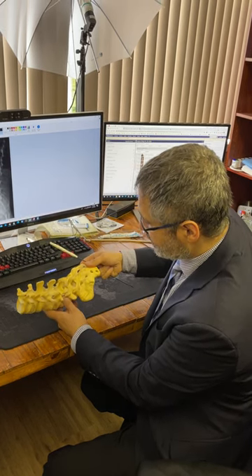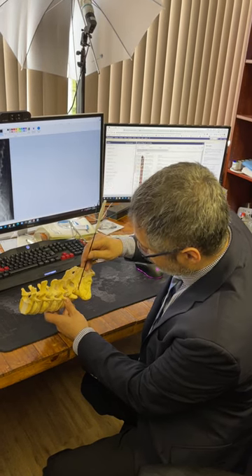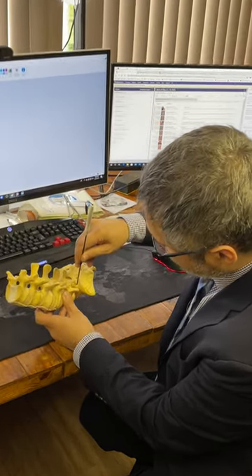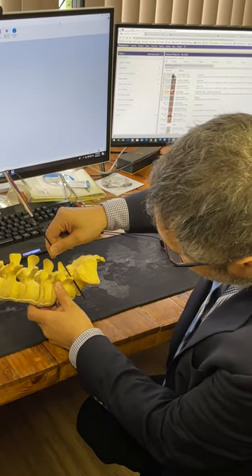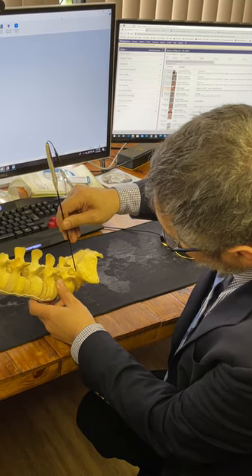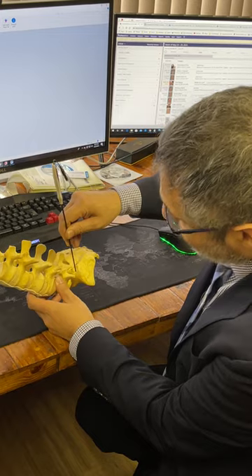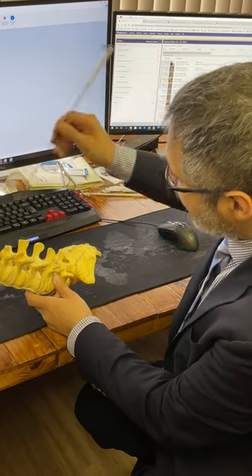In open surgery, the idea is to identify the notch and go at the angle of the end plates. Practically, once you find this notch, you mostly have to go more lateral than you think.